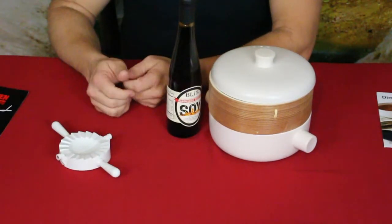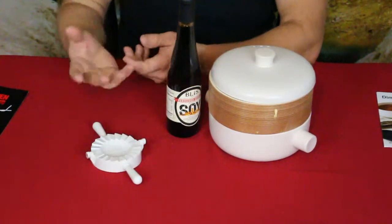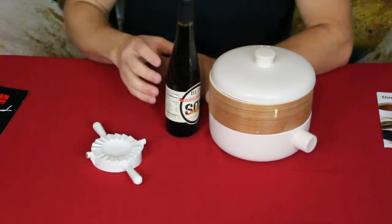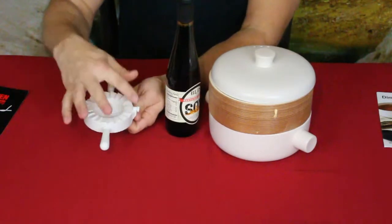Folding the ridges by hand can be time-consuming, especially for those of us who haven't made dumplings often. Having something like this is definitely beneficial, and it's really easy to make them uniform with the press.